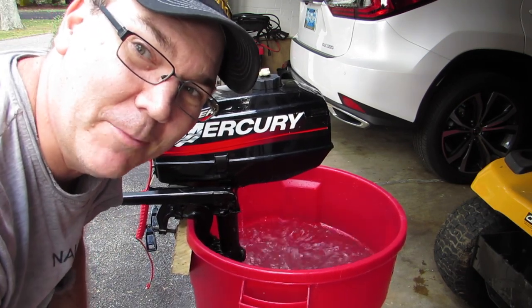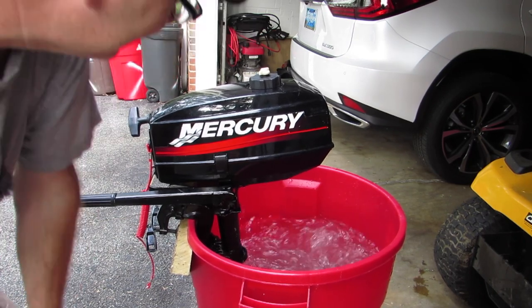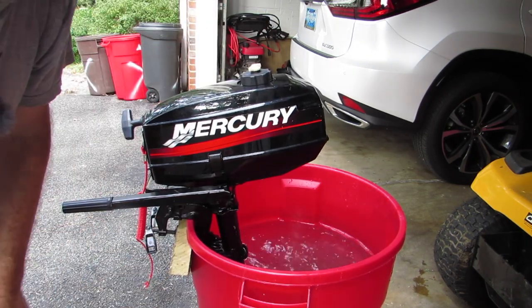With any luck it should stop running in a minute, because we've closed the vent on the fuel tank. There it is.